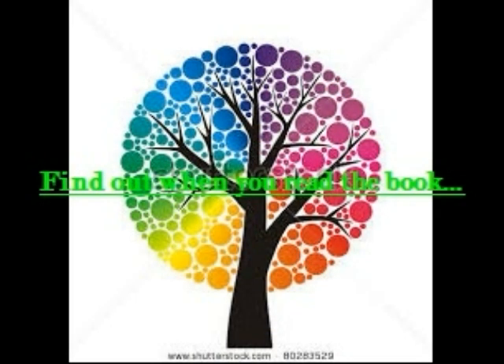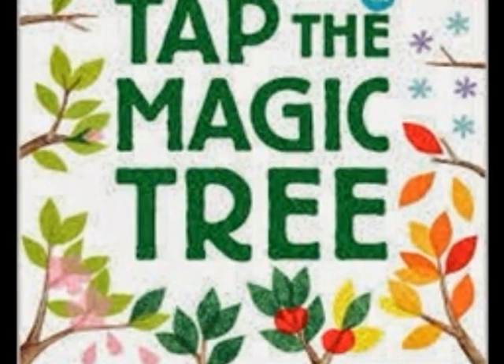Find out when you read the book. Tap the Magic Tree.